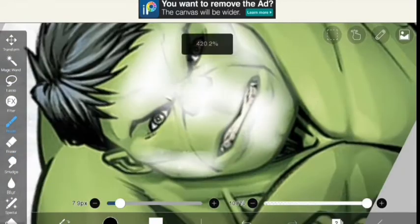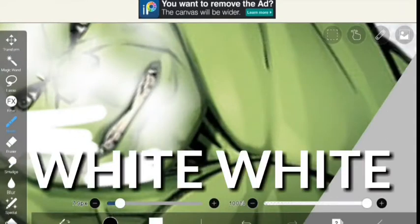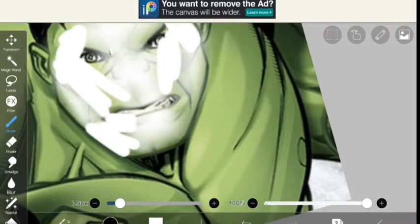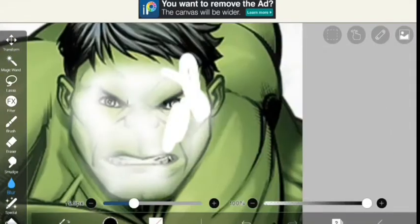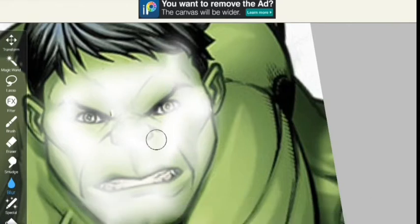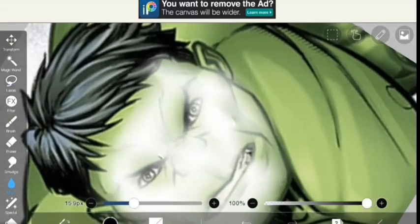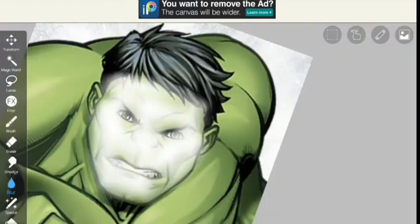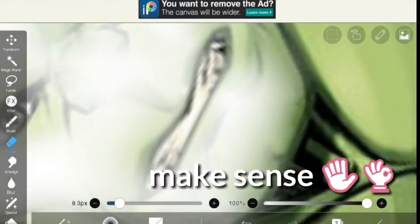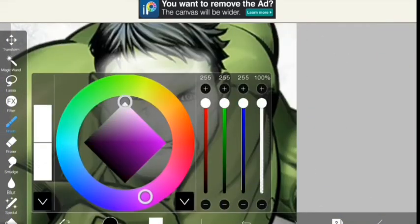I erased because we don't want white white teeth — not like white white. Then I did the white paint on his face and he looks fabulous. I blurred it, then did it from here because he's getting old and he has white hair, so that makes sense. Then I erased the feet again.